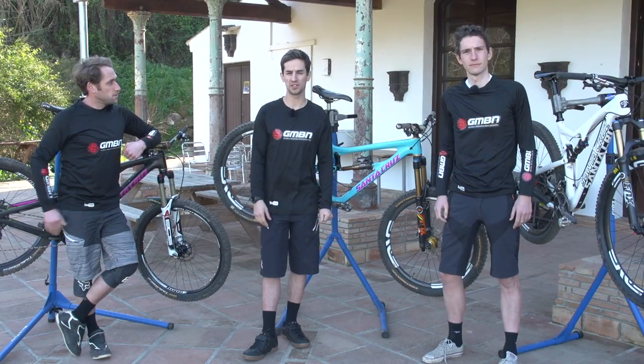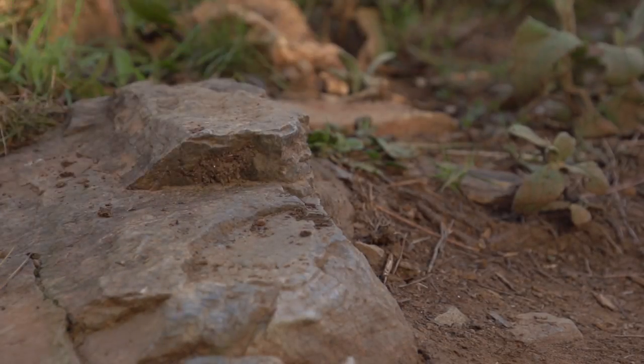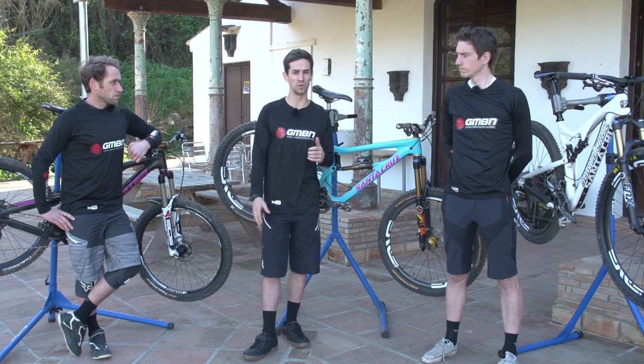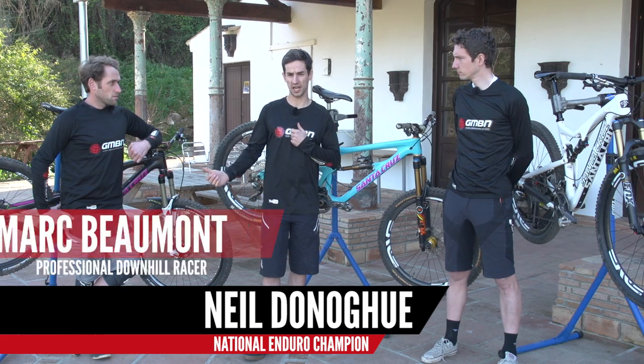Tire pressure, just like all other bike setup things, it's all about compromise really. What works really well one place isn't going to work everywhere. So on that note, we've got Si, myself and Mark covering all disciplines here — a few disciplines of mountain biking. Si rides cross country, I ride enduro, Mark rides downhill.